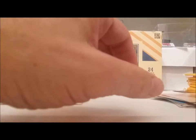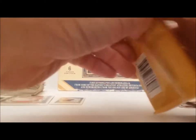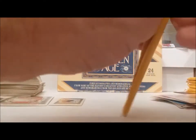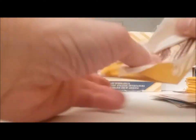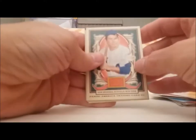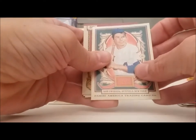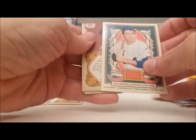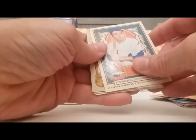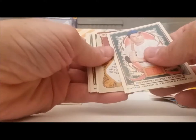Seven or eight packs left, it looks like. We have not got either one of our hits yet. Ron Swoboda, baseball player. We may be looking at our autograph card coming up here.